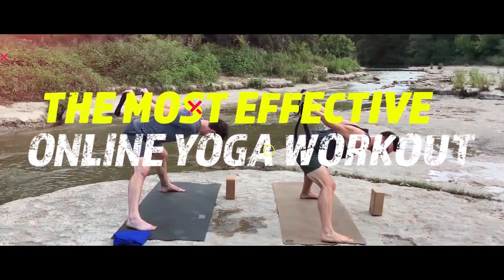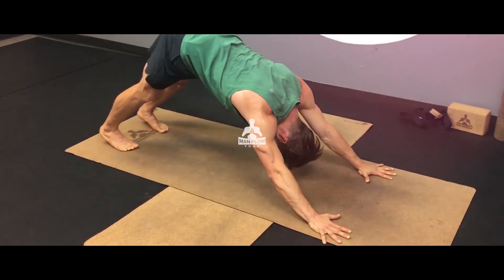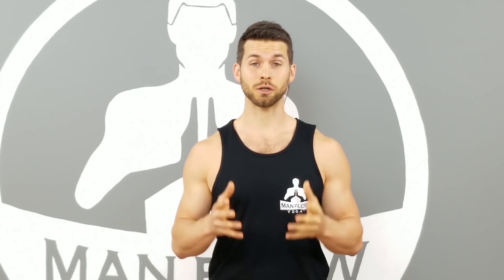Does yoga cause shoulder pain? This video is primarily for people who are interested in doing yoga but are concerned whether or not it will cause shoulder pain. By the end of this video you'll know whether or not yoga causes shoulder pain, and I'm going to give you specific advice to help you approach yoga safely in a way that does not cause shoulder pain. I'll tell you what to do to prevent shoulder pain from happening while doing yoga, and you'll understand key technique points to help you avoid shoulder injury or pain when practicing yoga.